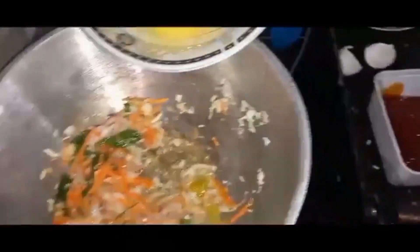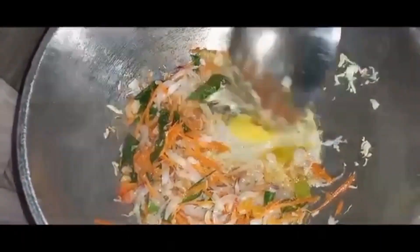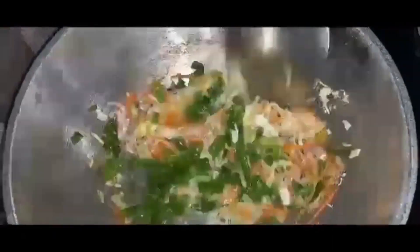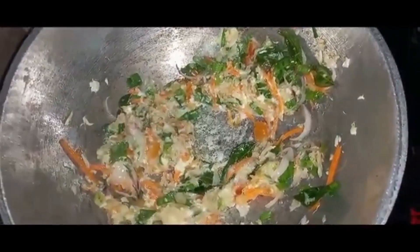Now we are going to put it in the pan. We will be using a tomato. Now, let's use a salad — let's cut the parada in the pan.